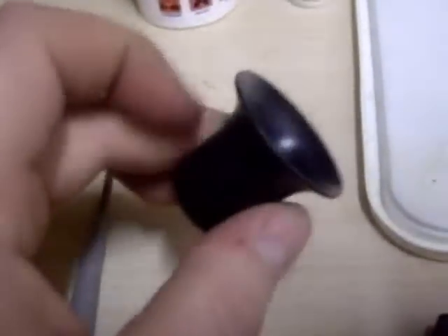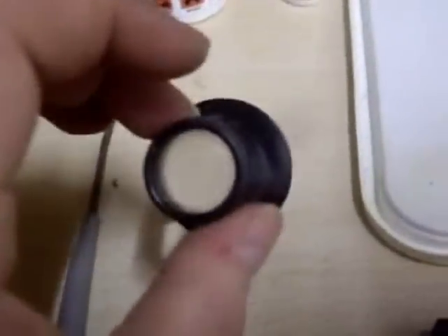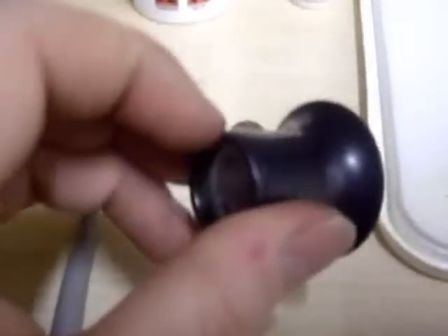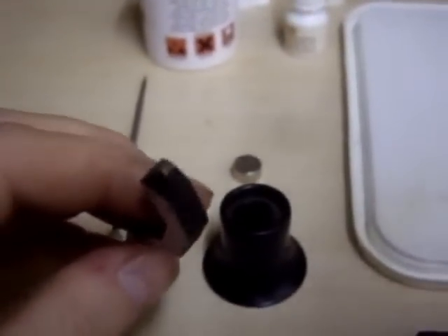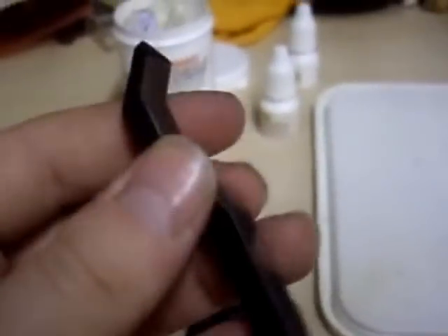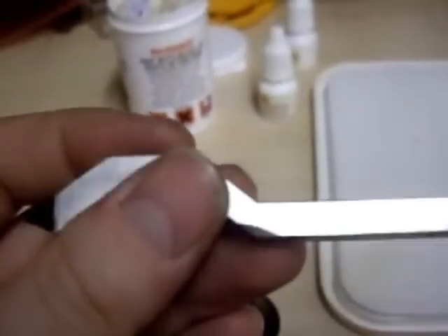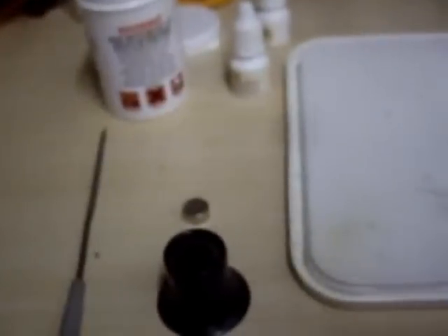Next thing you'll need is a loupe — this is a 5x magnification which should normally be enough for looking for markings. Even if there are markings, still test them, because you can get stamps, especially 925, off the internet. This is a 925 stamp I purchased off the internet for under a tenner, so there are unscrupulous people who buy plated stuff, stamp it up, and try to fob it off as solid — so do be careful.